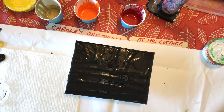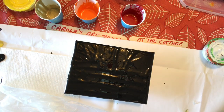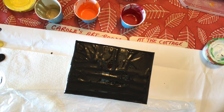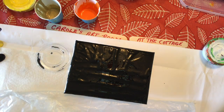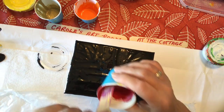Just going to get my piece of plastic. Let me break the bubbles. Last time I started with yellow, this time I'm going to start with red. Let's hope I have enough.